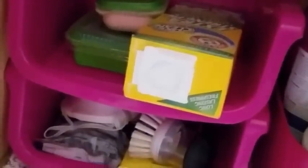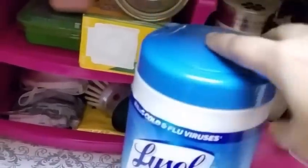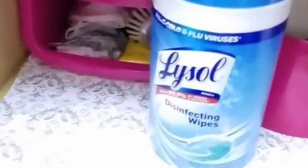I have these two stackable bins where I keep all my other miscellaneous things — these are from the Dollar Tree. I also keep a box of Lysol disinfecting wipes in here; I clean my countertops with this.